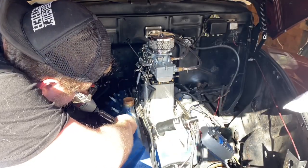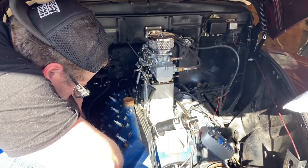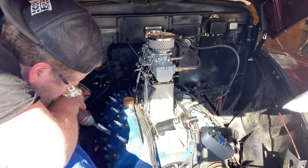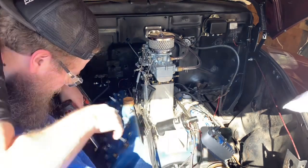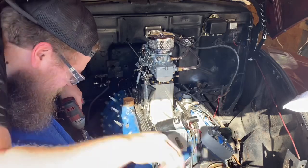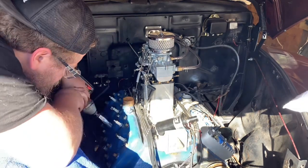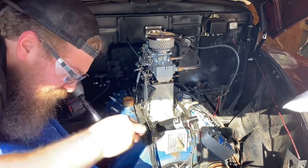Since this is a running and driving flathead, the first thing you want to do before you take the cooling out of it is start the motor up, let it get to operating temperature nice and warm, then shut it down and let it cool just a little bit. When metal heats it expands, when it cools it contracts back down. What we're aiming for is getting heat in the studs. We want the studs nice and warmed up. I've already run the motor, got it warm, cooled it off, and drained the coolant.